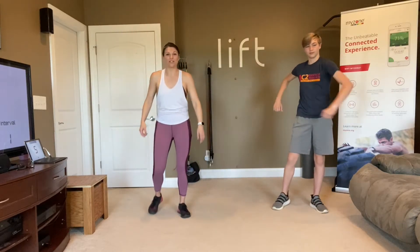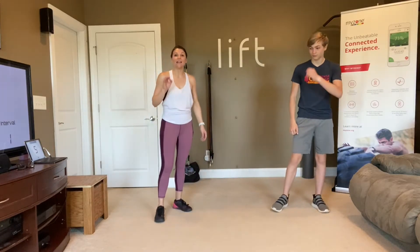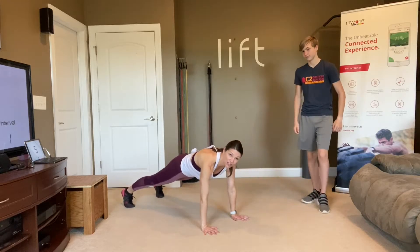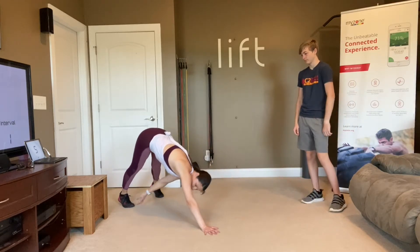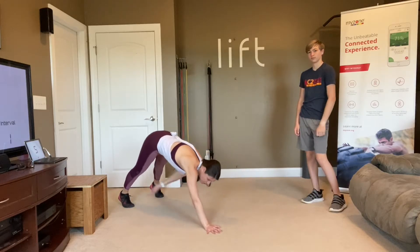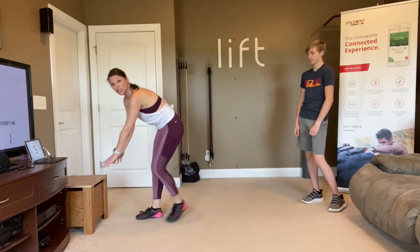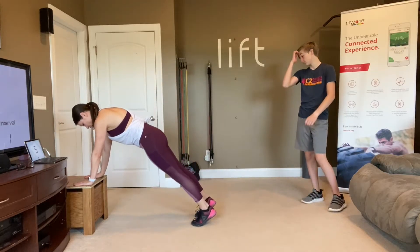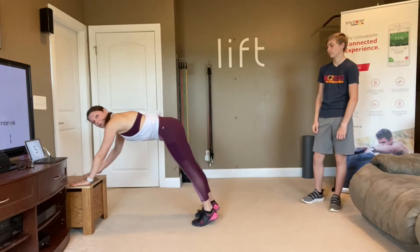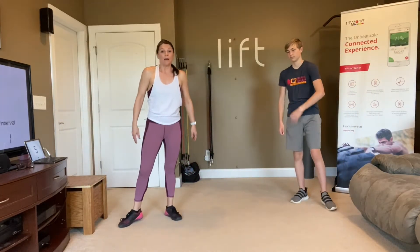We're going to call that good and just move on. First move we are going to do is the plank toe touch. So you're holding your plank position and you are reaching back for that toe. You can also just reach for your knee if you need to. If you are on a bench or a chair, you do the same thing but you're not going to reach that toe — grab your chair if you need it.